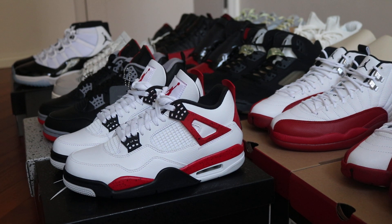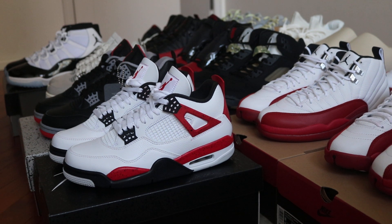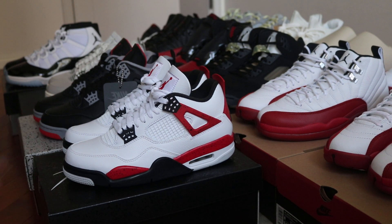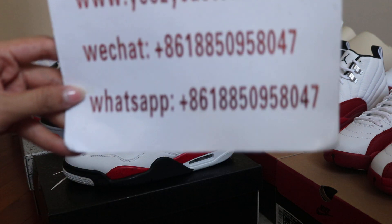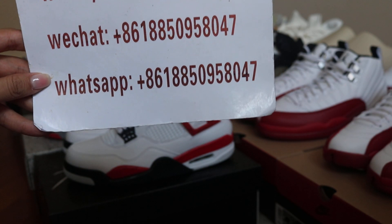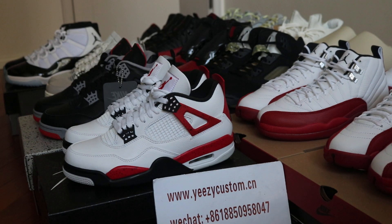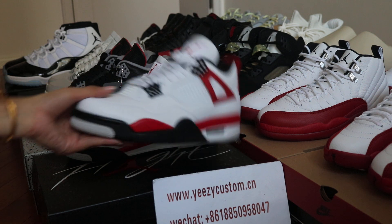Dear, what's up man. This is Mary from EZCASADIASYANG. This review is for Air Jordan 4 Red Cement. Please give me an update with my WeChat and WhatsApp. We always post detailed pictures with wholesale price on WeChat. So this review is for Air Jordan 4 Red Cement.